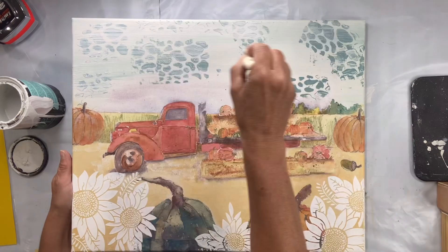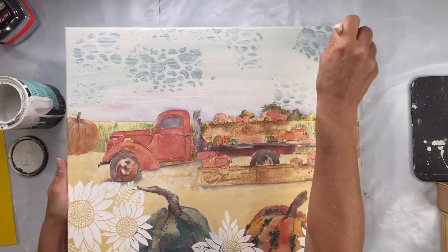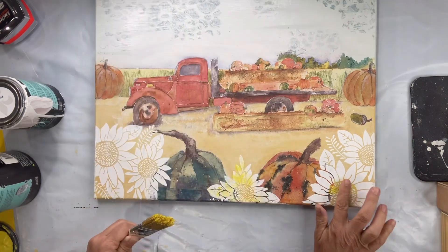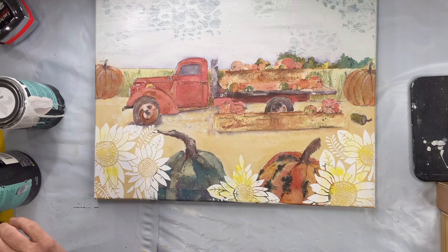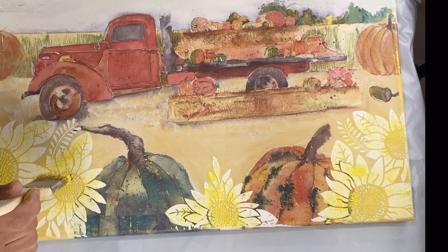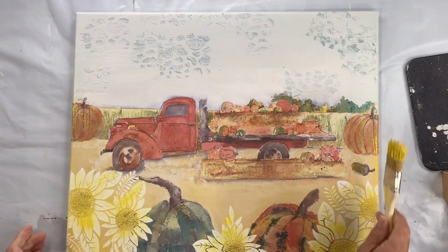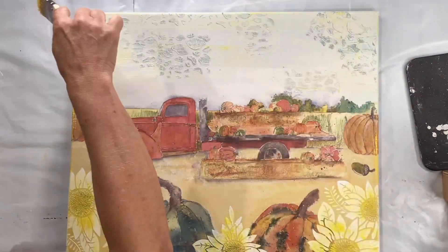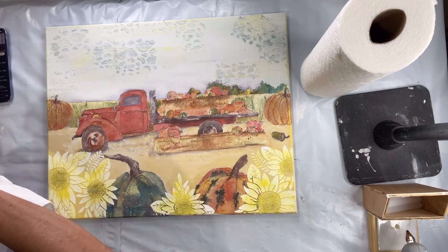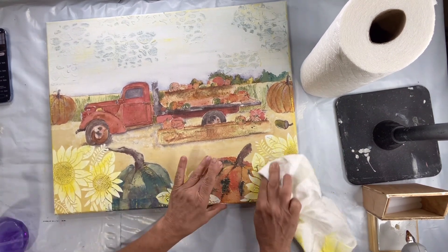I'm going to take some citron by Wise Owl — I apologize, this color is no longer in stock, but any lemon tone will work. I'm just kind of randomly dry brushing into the sunflowers. I'm going to put some black and brown into the center, then take a cloth and randomly get that citron around the canvas. I'll pull back some of this color on the sunflower using a little bit of water, just so it has more of that watercolor look.